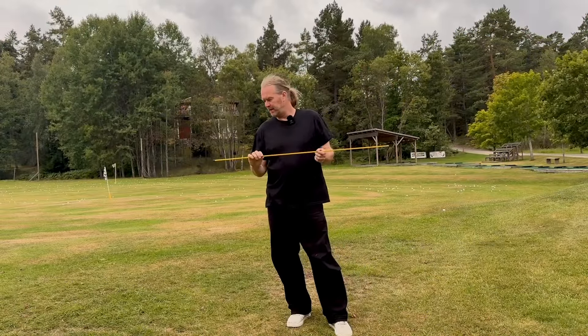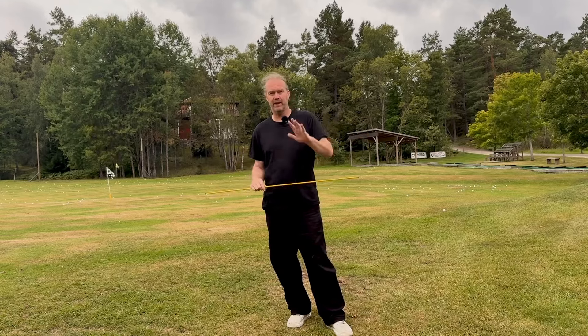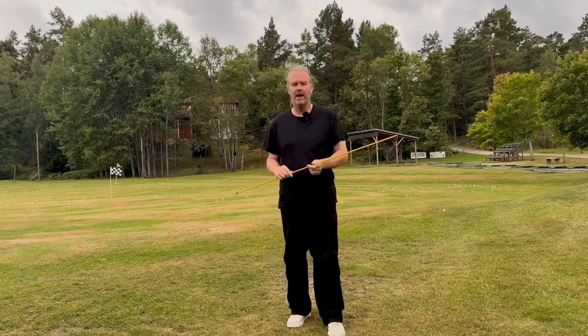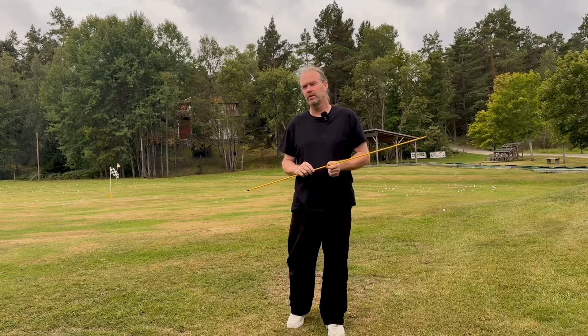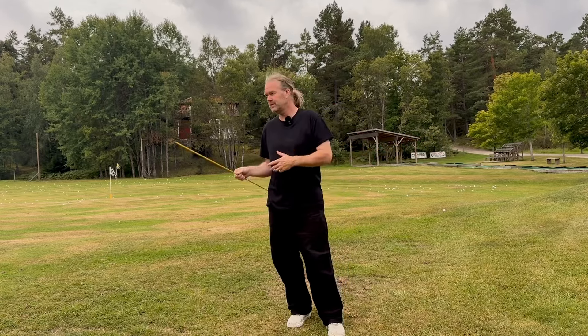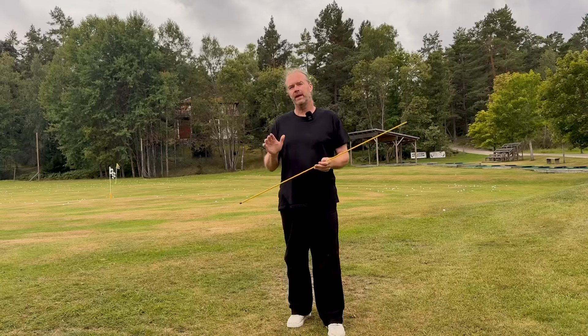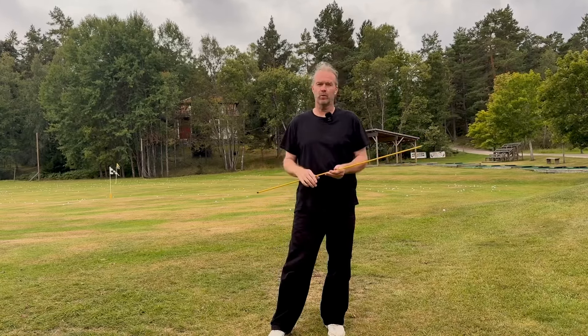In my hand I have an alignment stick. It's a very light object — no club head, nothing at all. Every time I talk about speed, someone says: why don't you use any training aids? Why don't you use over-speed training? Why don't you use heavy clubs? But I know why it's not working, or I have an idea why it's not working for me.